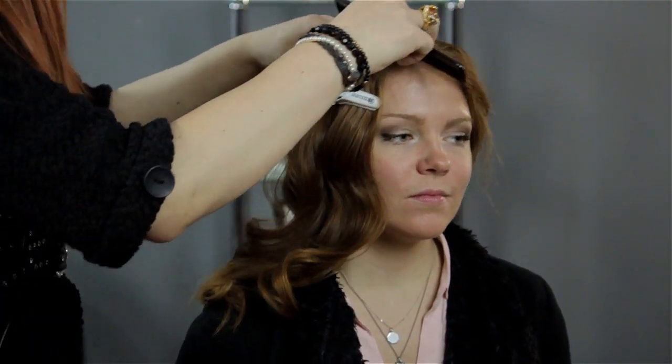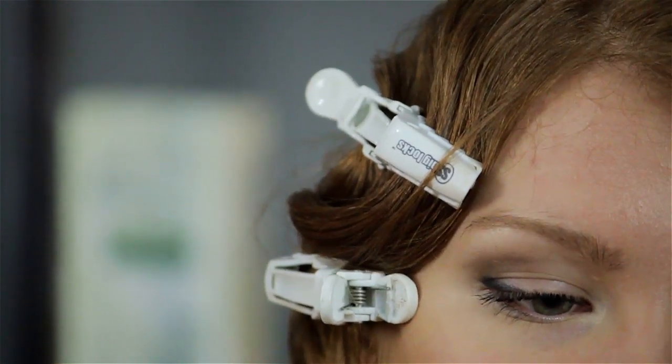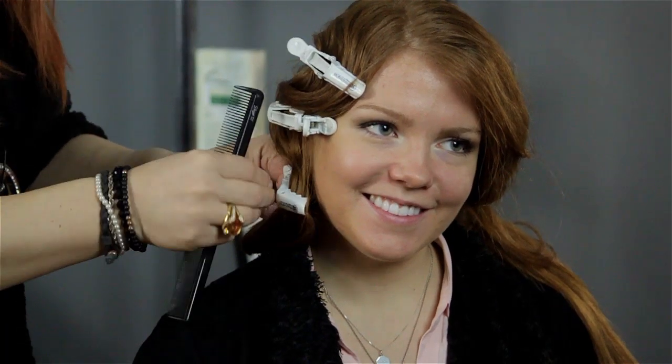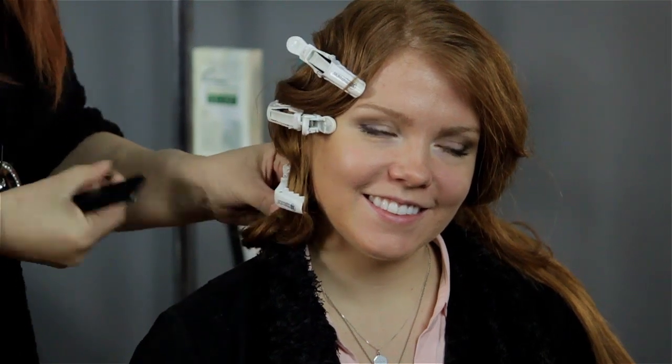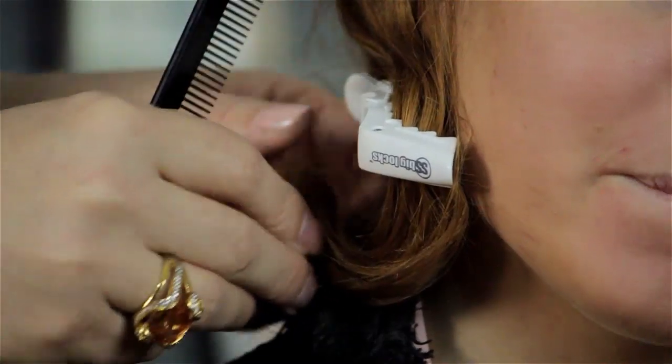Clip it onto the side that presses in, pull it back out, then clip, press in, clip, press back out again. You're really reshaping your wave with the clips right underneath the ridge of the wave. And at the very ends, if you have long hair, just do a pin curl with a small curl.